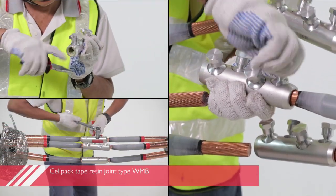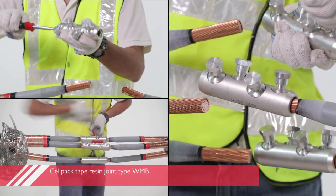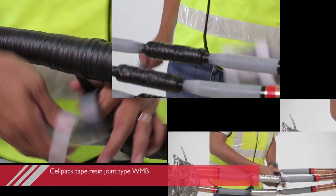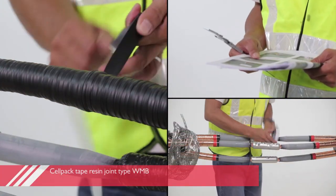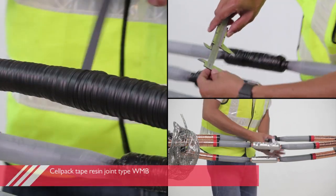WMB is a joint produced by CELPAC. This WMB can be installed on XLPE to XLPE straight through joint or XLPE to PILC transition joint with slight variation to the installation procedure and components.